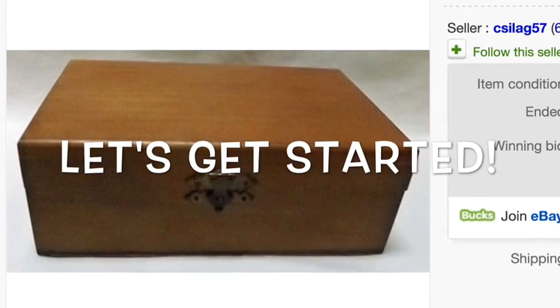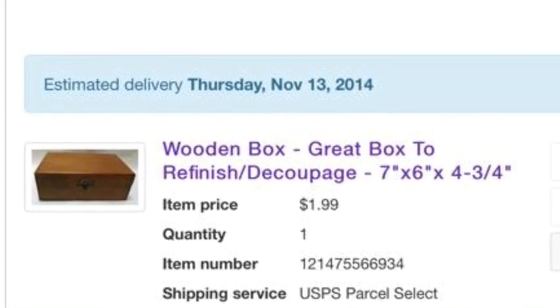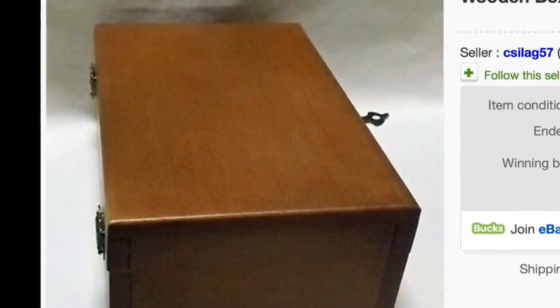First of all you need a small wooden box. Most craft stores sell a variety of sizes, but I found this one on eBay for only two bucks. It was already stained and finished, but I needed to sand all that off because you can't wood burn over it.